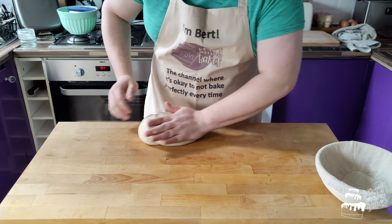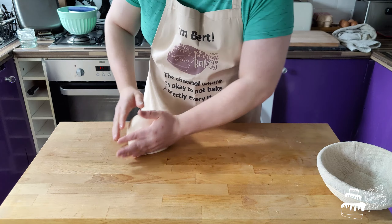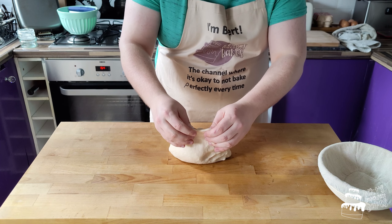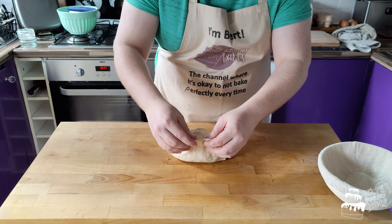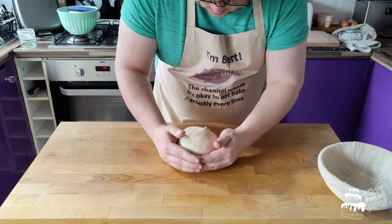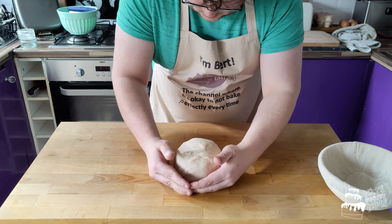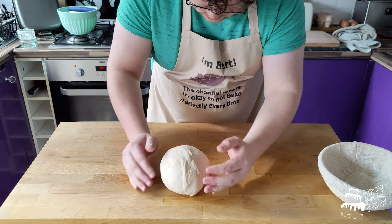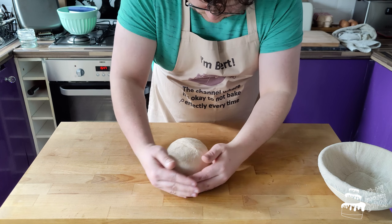There's just a couple more kneads and then we should be good to start proofing. I think that's good. So now we're going to make it into a taut ball — that'll just allow it to proof evenly. You want to get your hands together and scrape the bottom of the dough to bring it taut together.